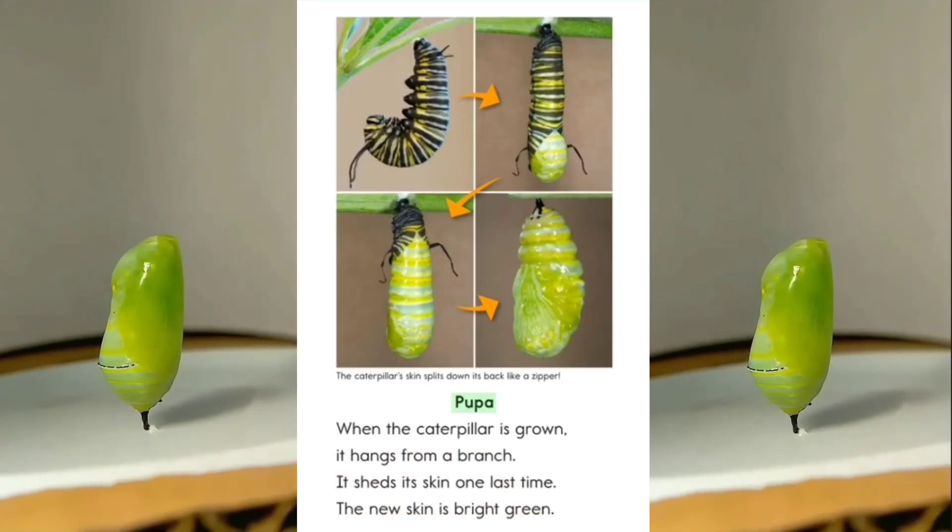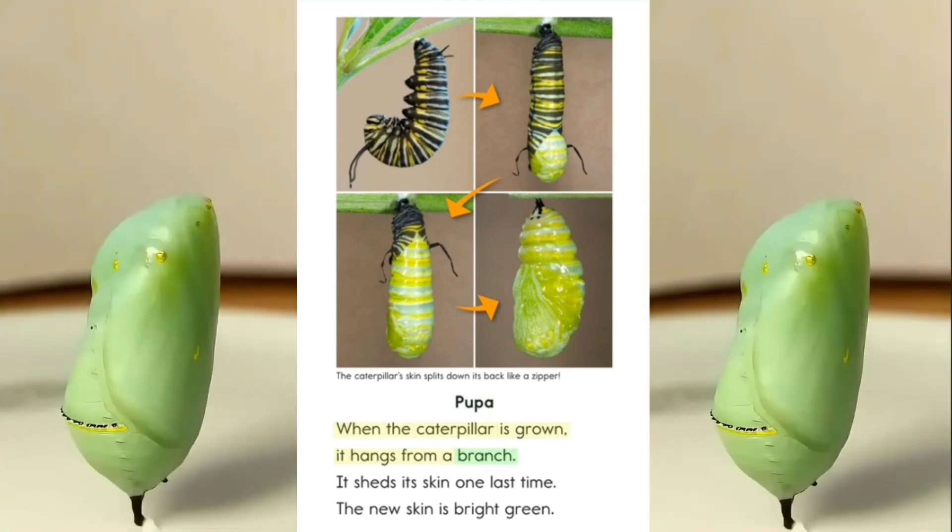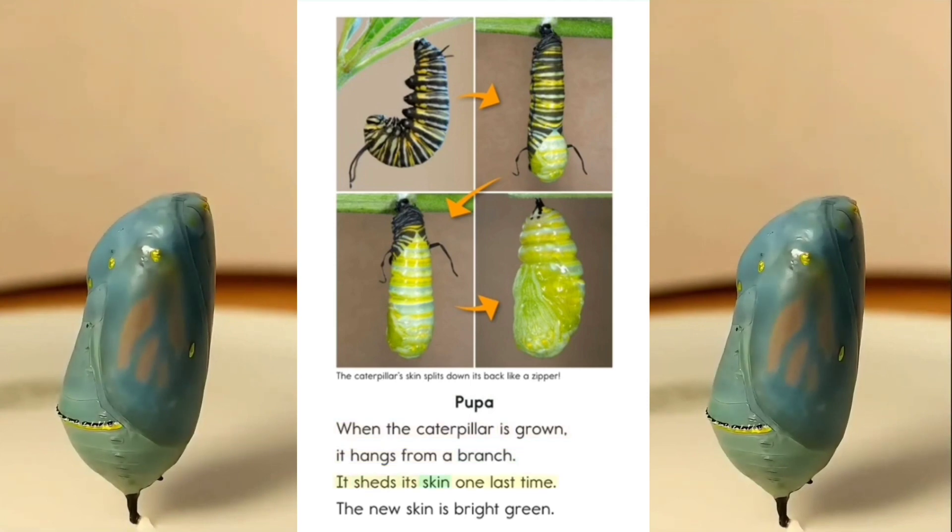Pupa. When the caterpillar is grown, it hangs from a branch. It sheds its skin 1 last time.